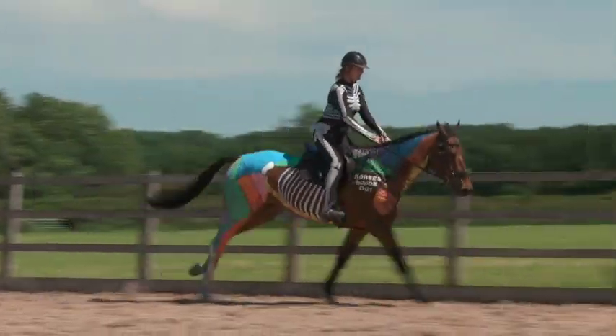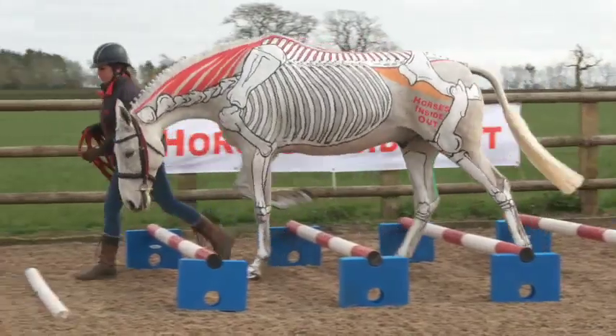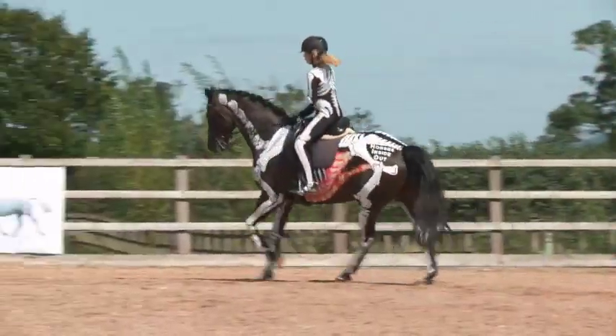Using a variety of in-hand exercises and movements, we will demonstrate the range of movement available in different parts of the horse's body.